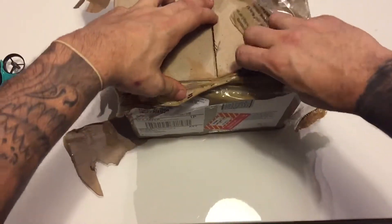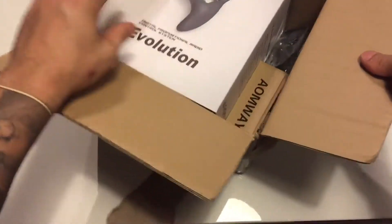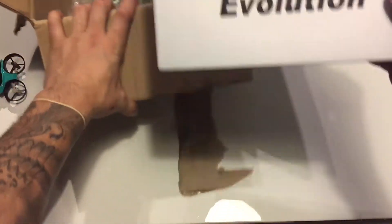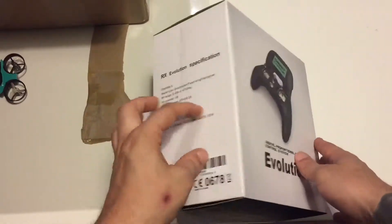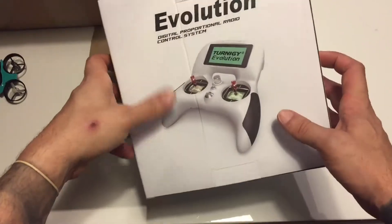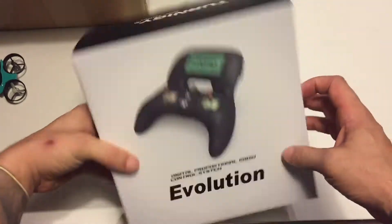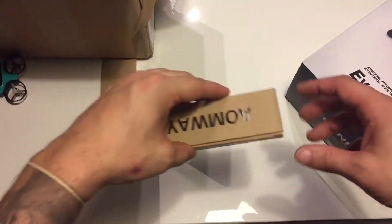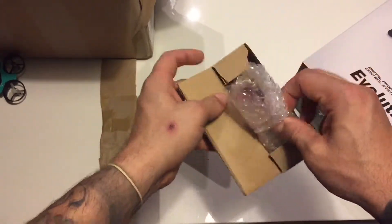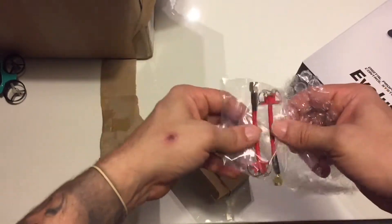I'm starting to get all my FPV gear in. I decided to go with the Eternity Evolution. I got the white-colored one, mode two, which means the throttle stick stays wherever you leave it. I got this little bad boy, some Amway antennas in red, and the Amway Commanders coming in — those are going to be my FPV goggles.